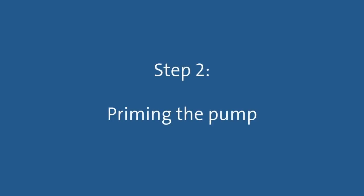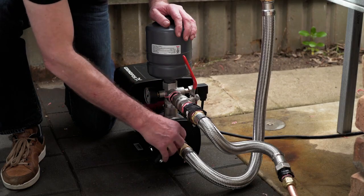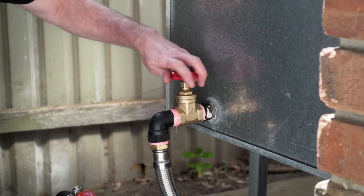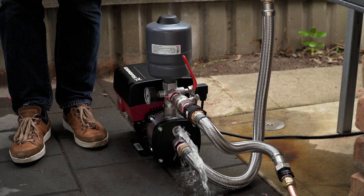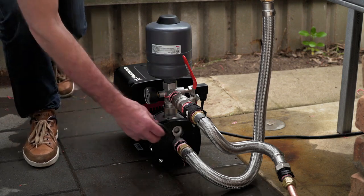Step 2: Priming the pump. Once all the flexible pipe work is in place, you are ready to prime the pump. As this pump will be attached to a water source which is above the level of the pump, to prime it, simply open the isolation valves on the water source to fill the pump with water.